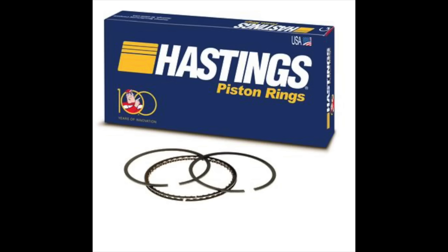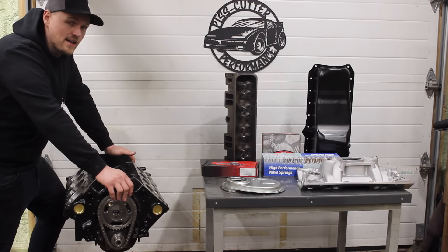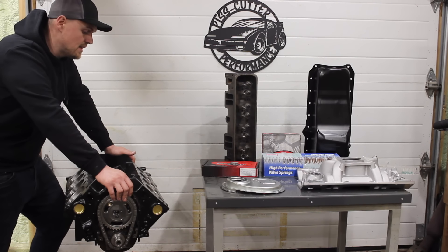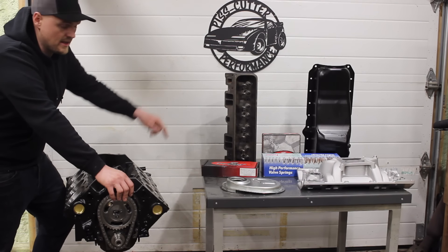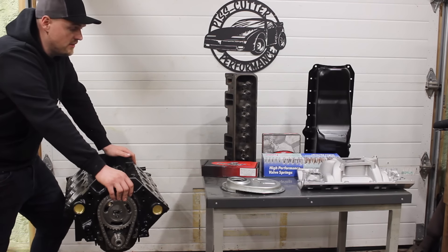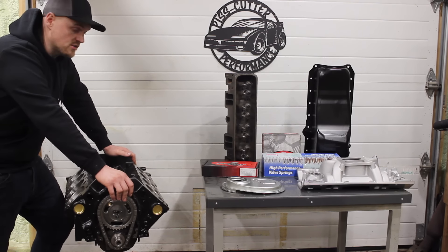The rings I believe are Hastings — I use the moly rings on these. They have a premium and a cast ring option, and I went with the premium ring on this. Their prices are fantastic. If you're not familiar with Enginetech, check them out — their customer service is really good and their prices are really good.